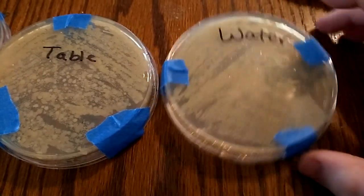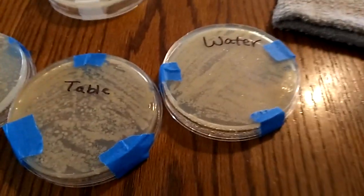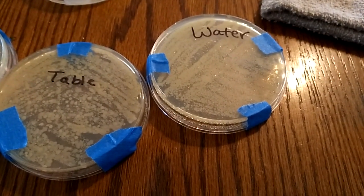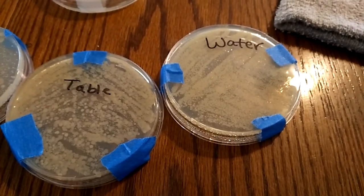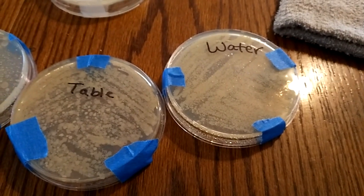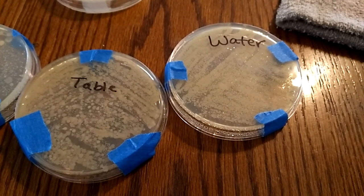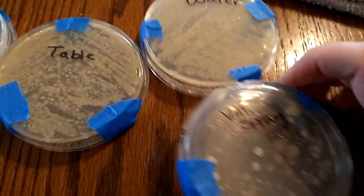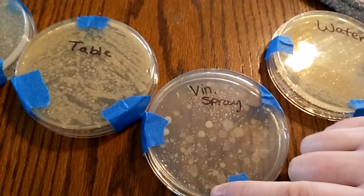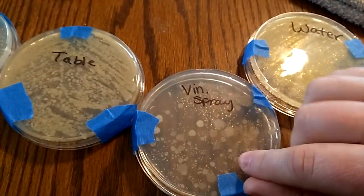So the next one I tried — we've been cleaning our house with a homemade cleaner, which is half water, half vinegar with a drop of dish soap and a couple drops of orange, lemon, and peppermint oil. After seeing studies claiming vinegar does nothing, I'd kind of switched off from that. But I wanted to see how well it did. Here is the vinegar spray — there are obviously some big spots, but it's not nearly what those other ones are.